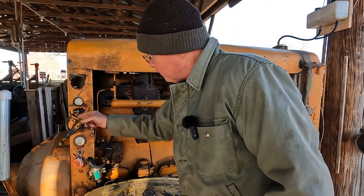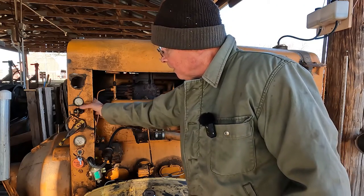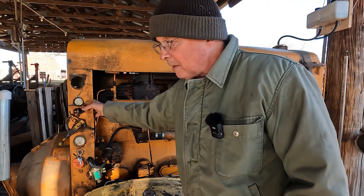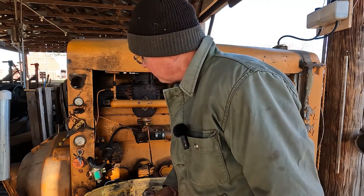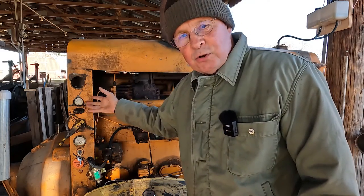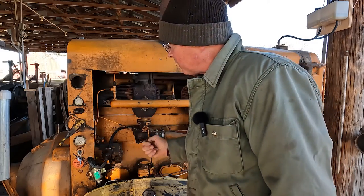Right now if you tried to start this engine up it wouldn't do anything because there's no oil pressure. With zero oil pressure the magneto is short-circuited - with a short circuit, no spark. Suck, squeeze, bang, blow - engine's not going to run. So what we do here is you have to flip this little lever up. Once you flip that lever up, it removes the short circuit. Now it's an open circuit and now we'll get spark, so now we can start the engine.